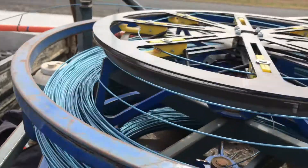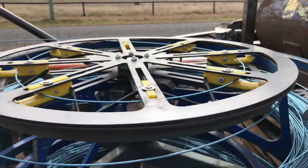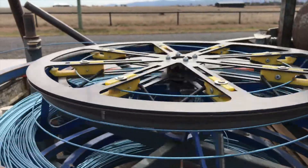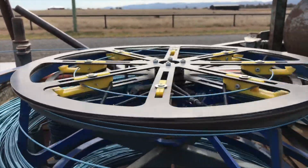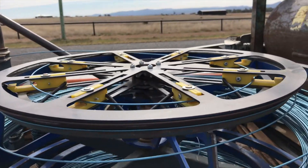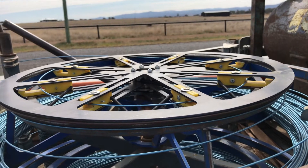That was pretty good. A new pre-tensioner — see, as the tension comes on and off, the top coil pulls in and out. It's just giving the spinner a bit more time to start up before the tension comes on.